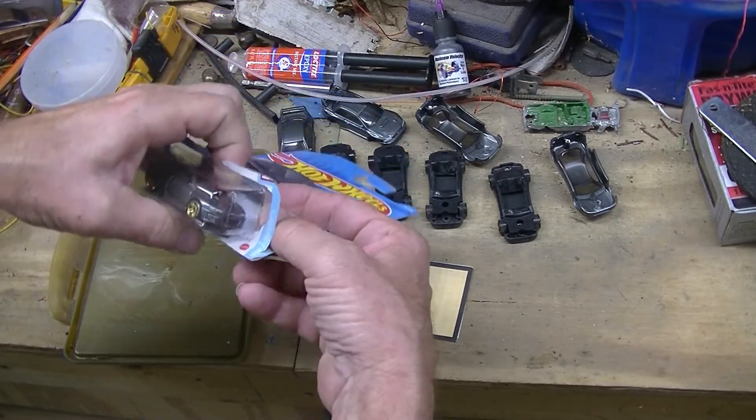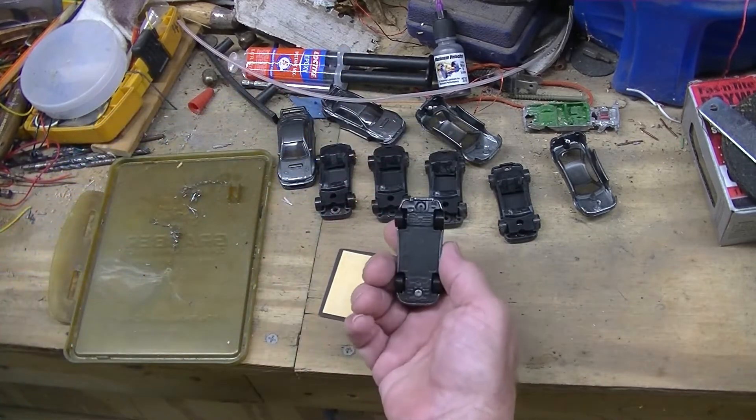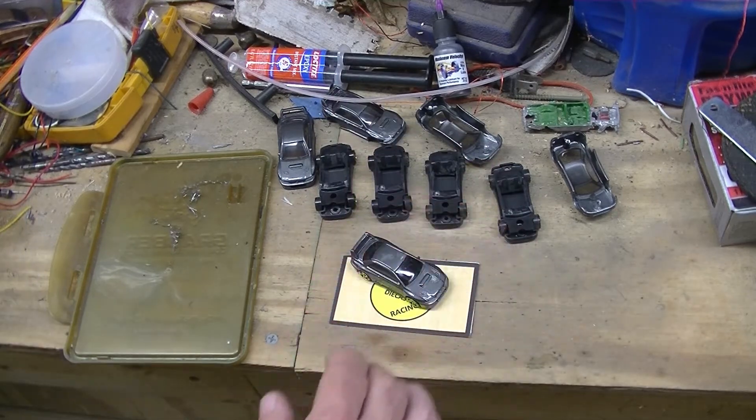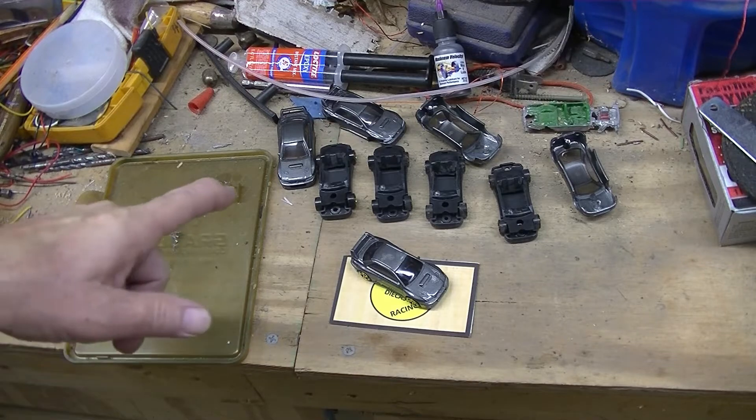Here's what we're going to do — we're going to move over to the scale. He's still got the rivets, not been modded at all. But if you remember, let's move over to the scale.